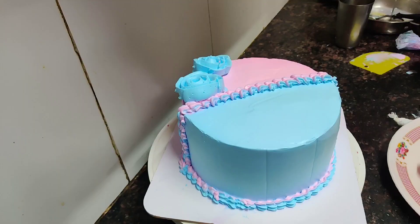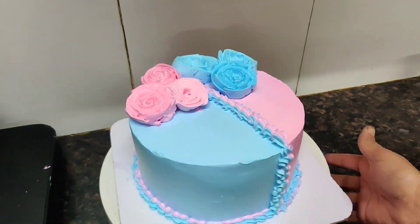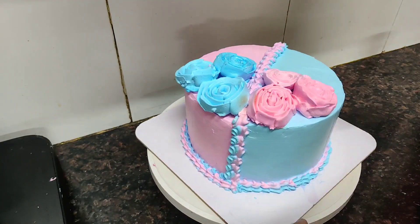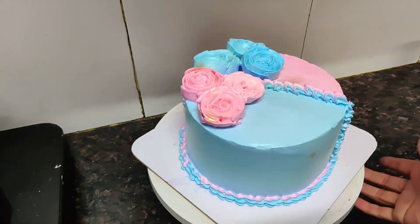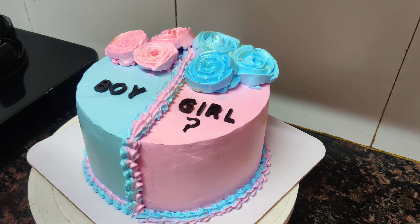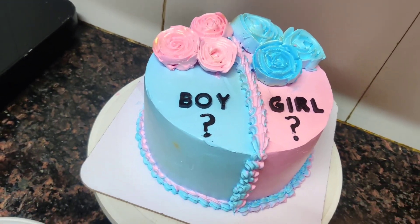Now we have made the roses and we will place them on the cake. We will place the roses with a shiny effect. Now I have used dark compound in silicone molds. I have made some boy and girl initials, and I have also made a card design, which I will add in the last step.